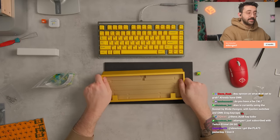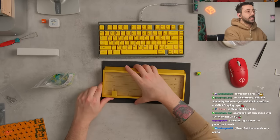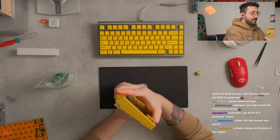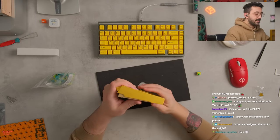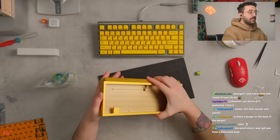Got the PLA 75 yesterday — love it. Those switches that are on it, TopSniper, are actually really nice. I know the PLA is nothing too fancy, but it does feel like a good keyboard. And if you end up wanting to reuse those switches, you can. Very nice. I like it. This is pretty awesome.